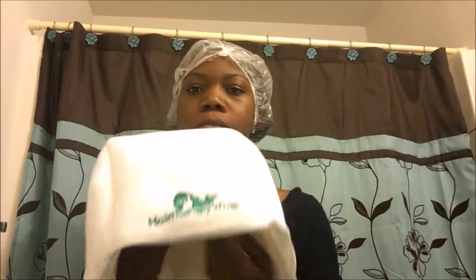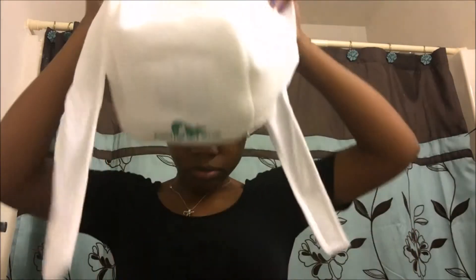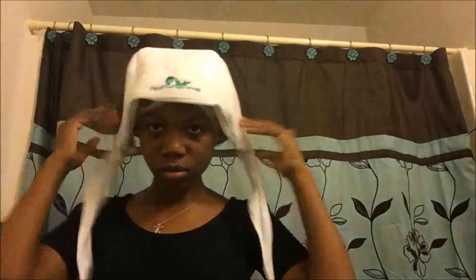So I already inserted the three gel packs into the wrap and heated the wrap for up to 35 seconds. I placed the wrap on my head and began to take the two pieces of cloth and began wrapping.